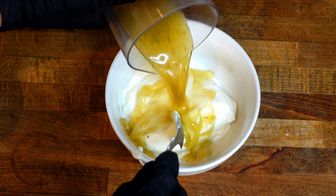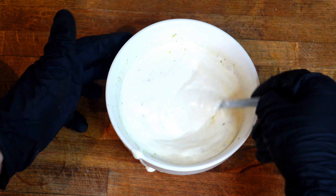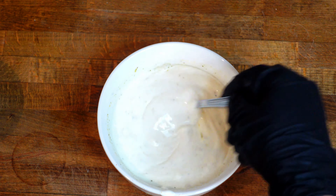In the same pan that you fried the onion and the mushrooms, we can add some more oil if it's needed, and then we can fry the meat until it's crispy.